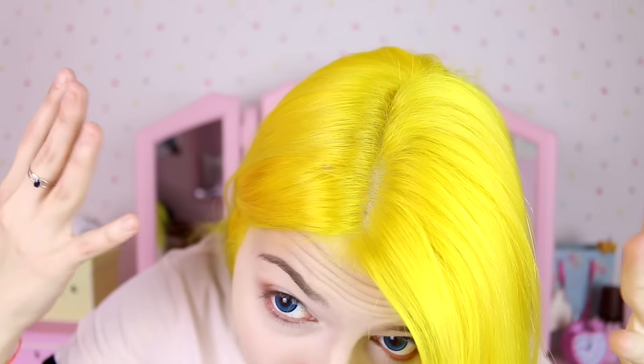Hi sweeties! My throat hurts so much — I think I was shouting too much yesterday. Today I'm going to show you how I do my roots. I've never done this video before because I don't usually do my roots — I just change the whole thing every time my roots grow because I'm sick and addicted.